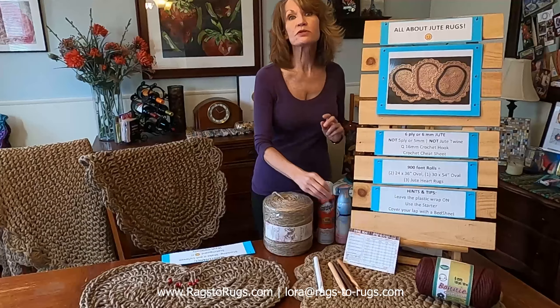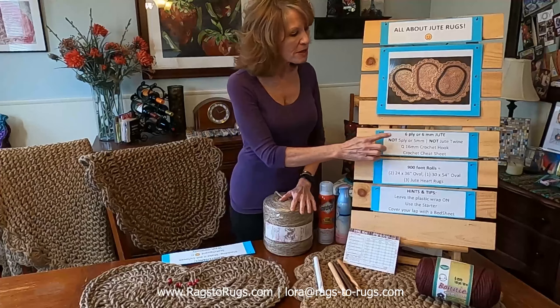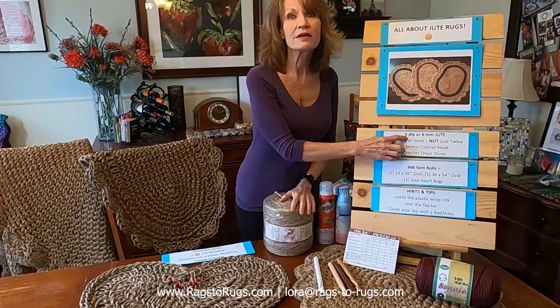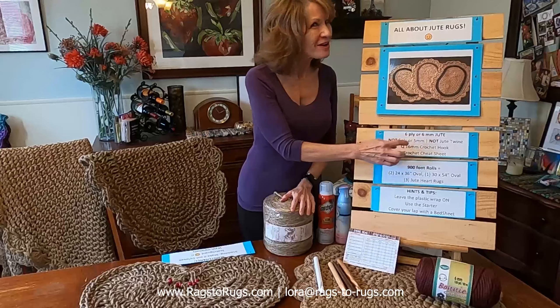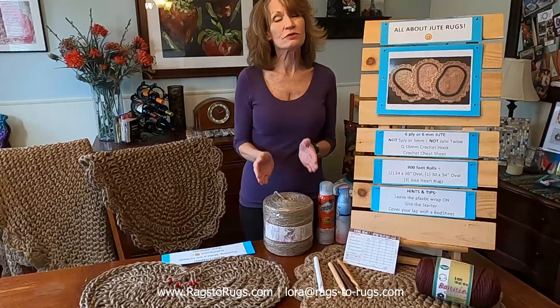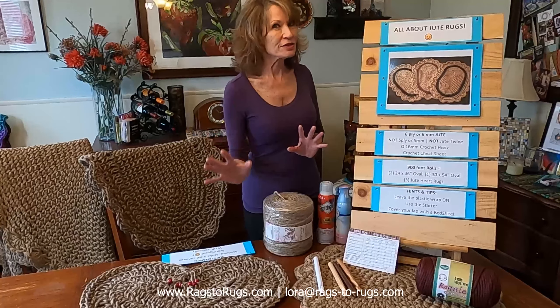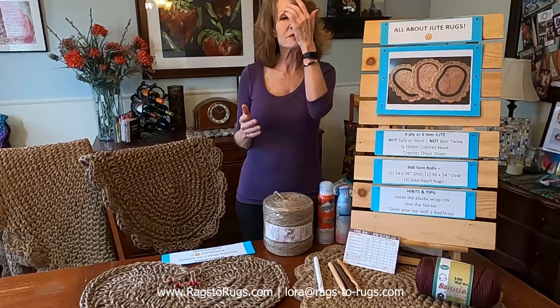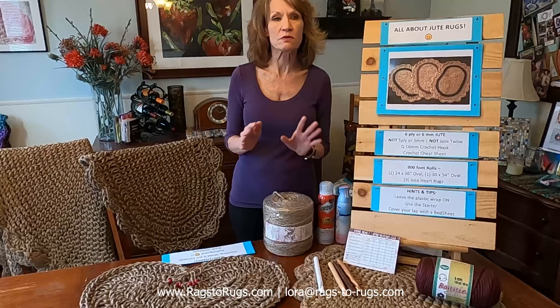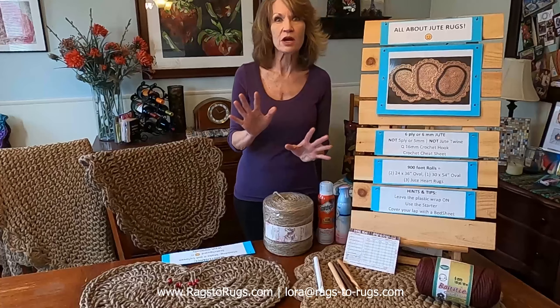However, if you decide to source your own jute, that is perfectly okay with us. Just make sure you're getting a six-ply, six-millimeter jute — not a five-ply, not a five-millimeter, and certainly not a jute twine. There's a big difference between jute twine and the jute that we use. When ordering online it can get a little confusing, so just watch for the six-ply, six-millimeter and you'll be good to go.